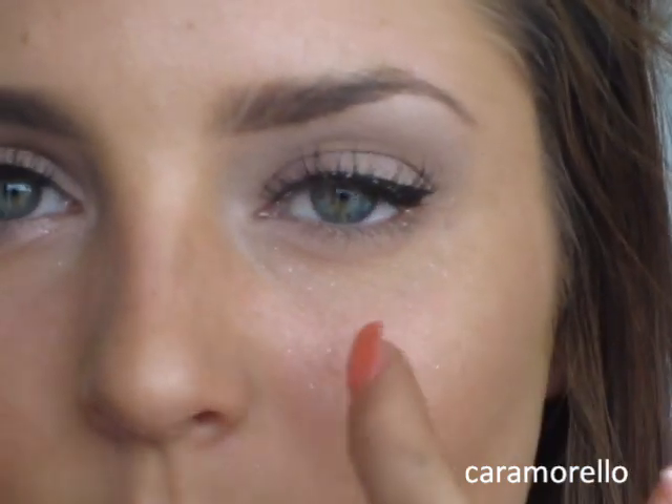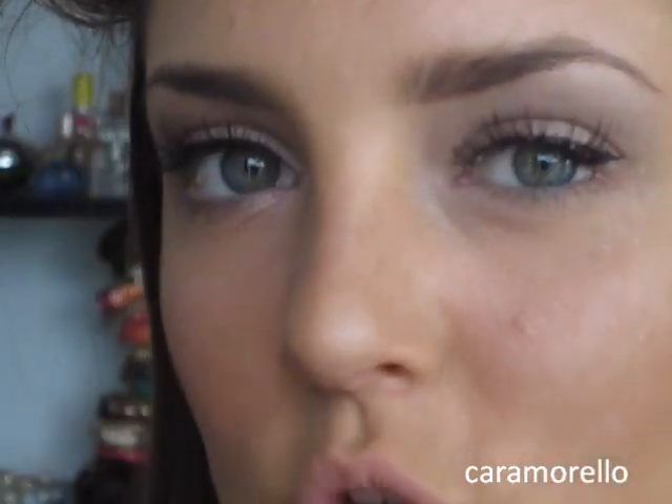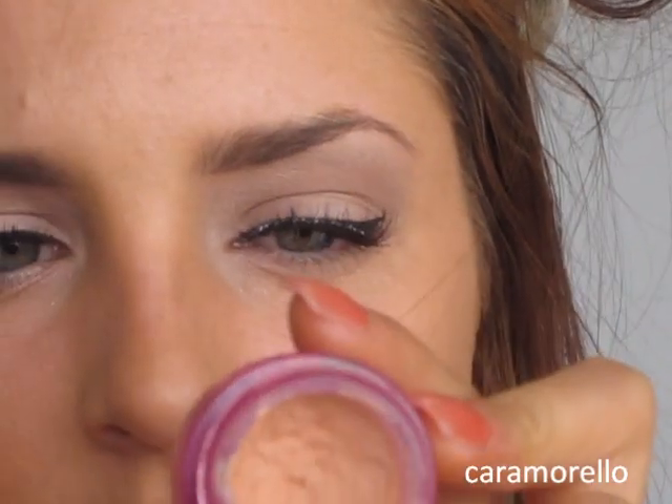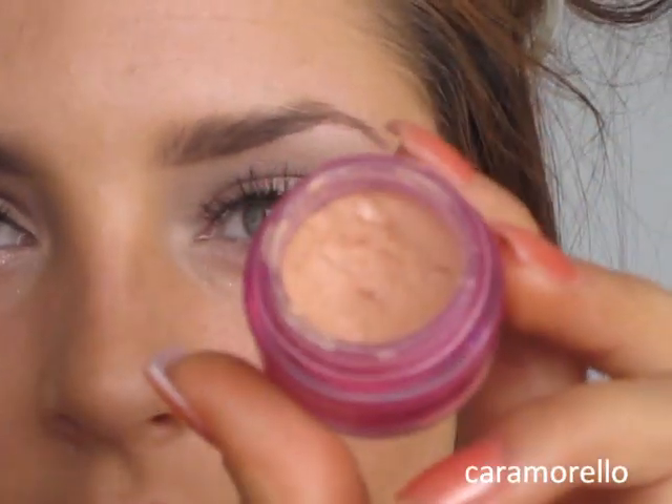You might notice there's some glitter down there. You could wait to apply foundation now — I actually applied mine before. Next, I'm just going to use some Benefit Erase Paste under my eye. After I applied my foundation, I bronzed my face all over with Laguna Bronzer, just because I faked tanned and needed it to match.